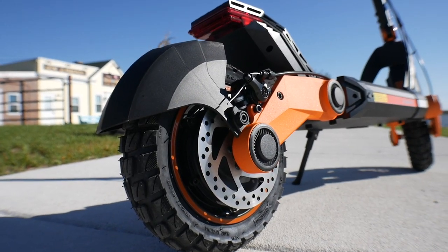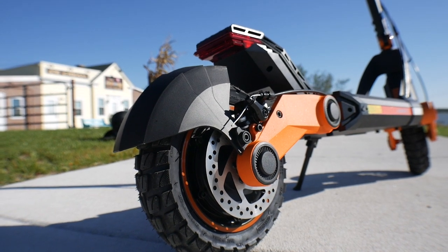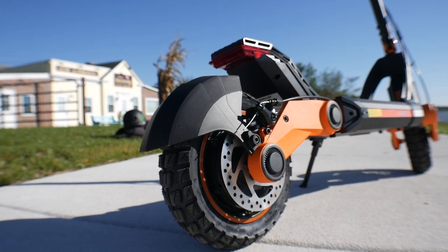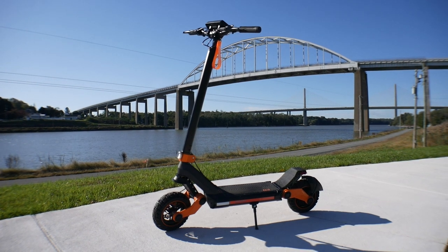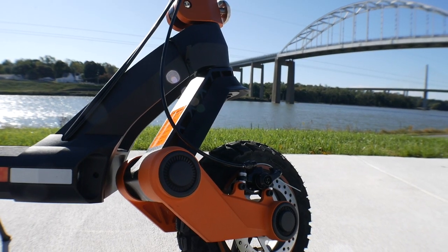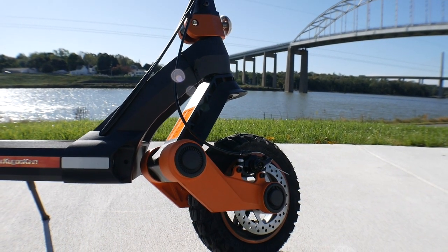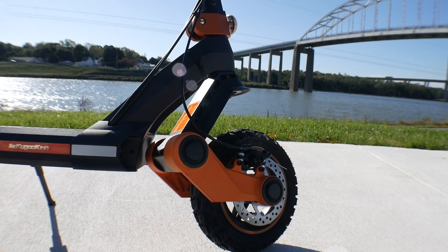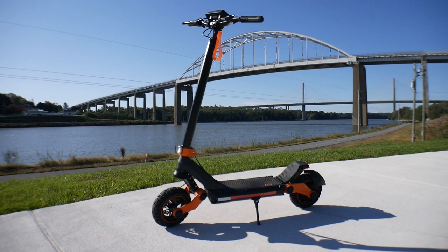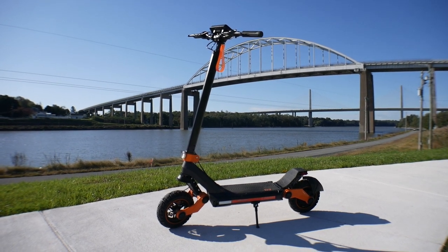The max speed is 27 miles per hour and we'll definitely be testing that today. I will not be doing a range test today, but we'll revisit that in a near future video. The 1200 watt single drive motor is what's going to propel you up to that 27 miles per hour, and I'm hoping we can get into the 30s. The battery is a 52 volt 18.6 amp hour. The tires are 10.5 inches and air filled. The suspension is dual front and rear with two mechanical disc brakes — not hydraulic. At high speeds, hydraulic brakes are preferable. This thing costs about a thousand dollars, but you can get 40% off today via the Indiegogo link in the description.